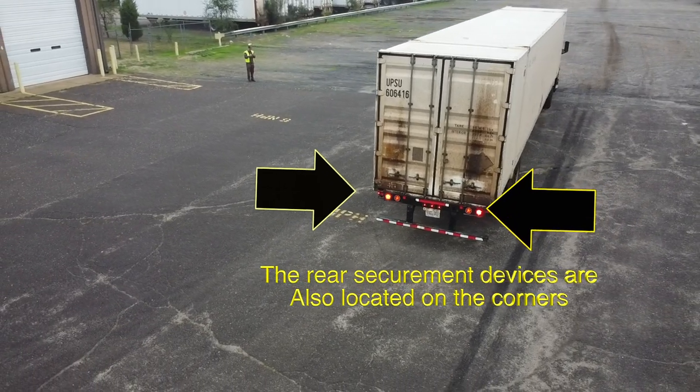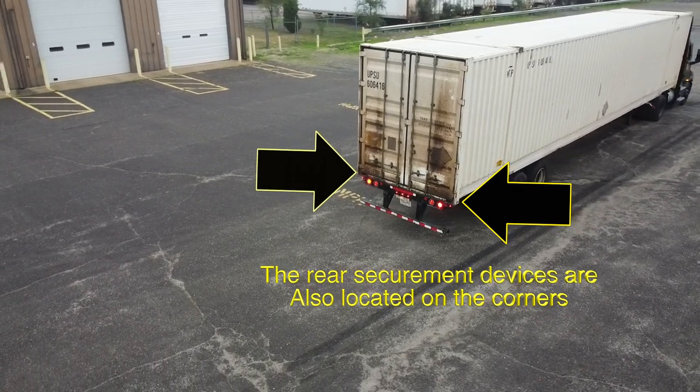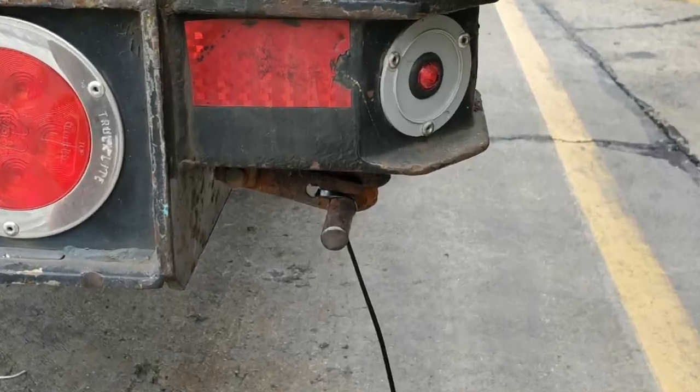The rear securement points are a bit different than the front. They resemble mushroom heads and need to be turned and locked instead of pushed in.